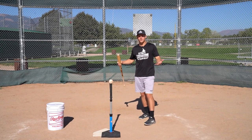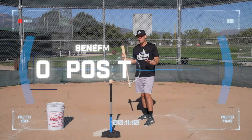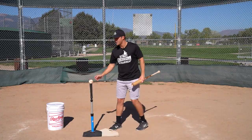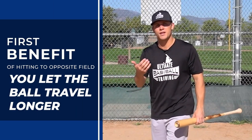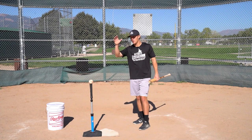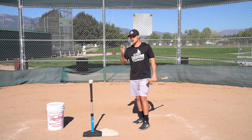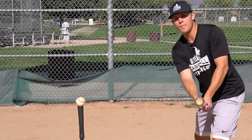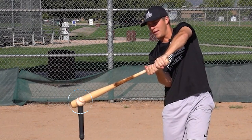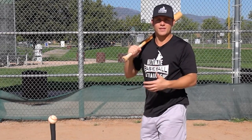First, let's talk about the benefits of hitting the ball to the opposite field. Why would you want to in the first place? I'm going to move this ball and tee to the outer half of the plate. The first benefit is you're going to let the ball travel longer. You're typically going to hit the ball to the opposite field on an outside pitch, which we'll talk about more later.